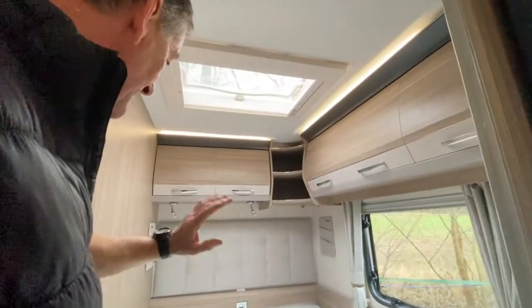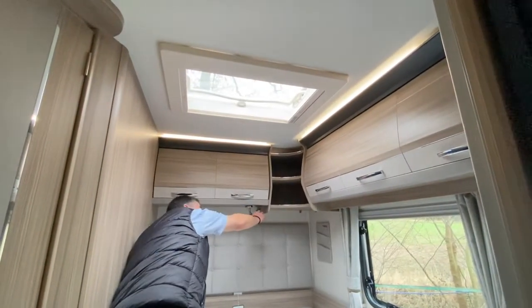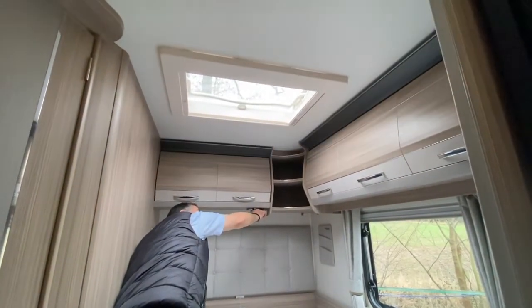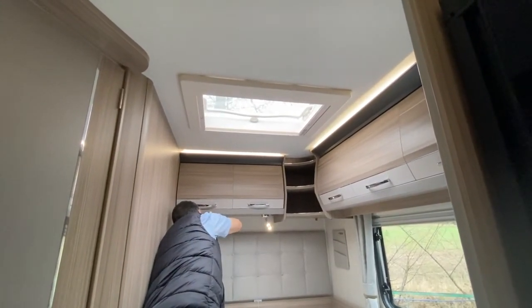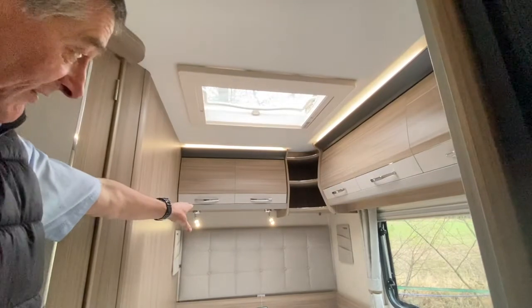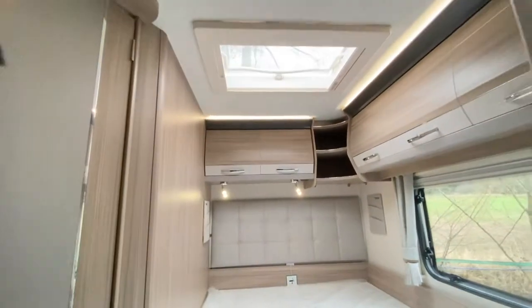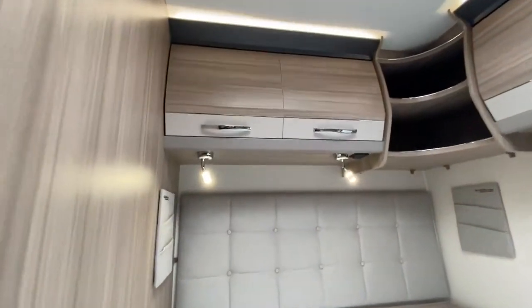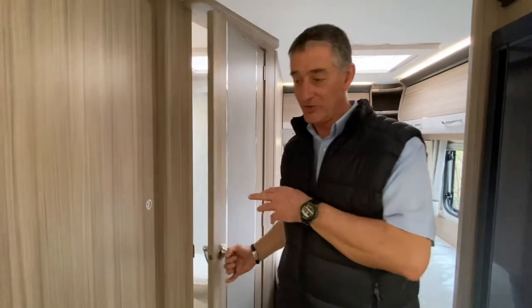Moving further back, you can see we have overhead locker lights that are individually switched — not operated from the front bulkhead, but with their own individual switch here which we can use to isolate those particular lights. On the spotlights in the rear fixed bed area, they've got an extra feature: USB connections on the top base section. Both of those light units have illuminated USBs.